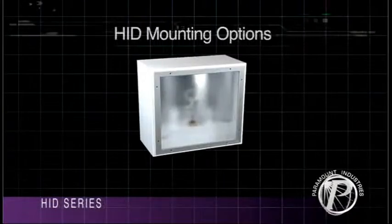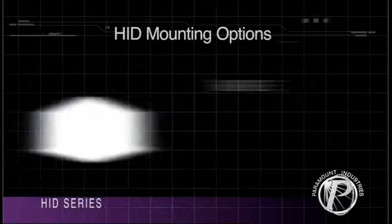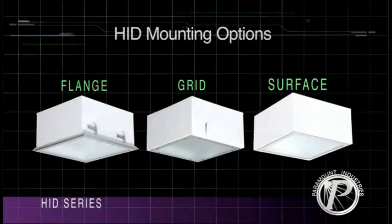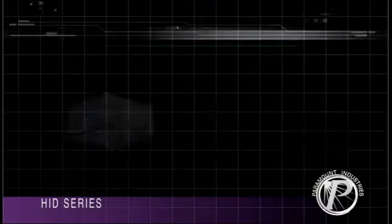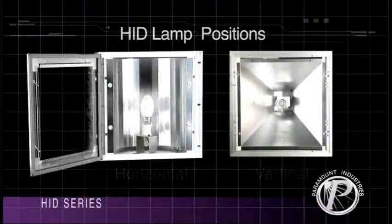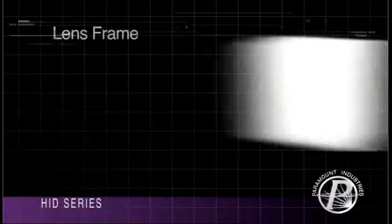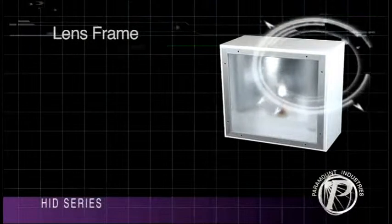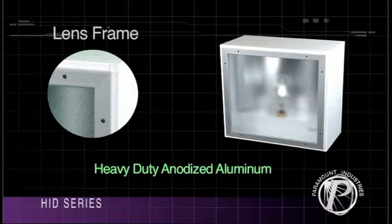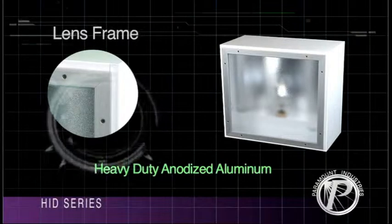HID Lumineers are offered in combinations of the following mounting options: Flanges, Flange Grid, Surface, and Access Points. Front and rear lamp positions are available in Horizontal and Vertical orientations. The exclusively designed lens frame for the Paramount HID is constructed of heavy-duty extruded anodized aluminum, providing a tight and secure fit of the lens to the housing.